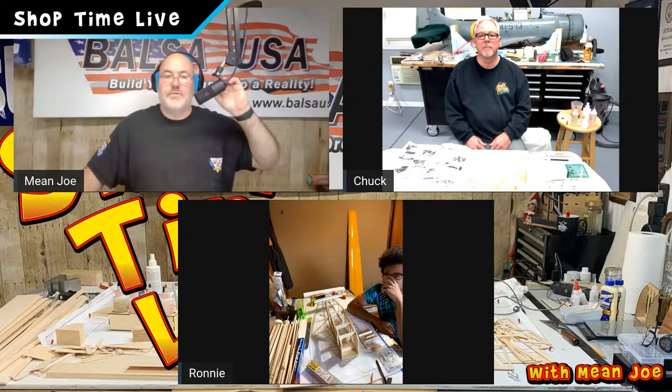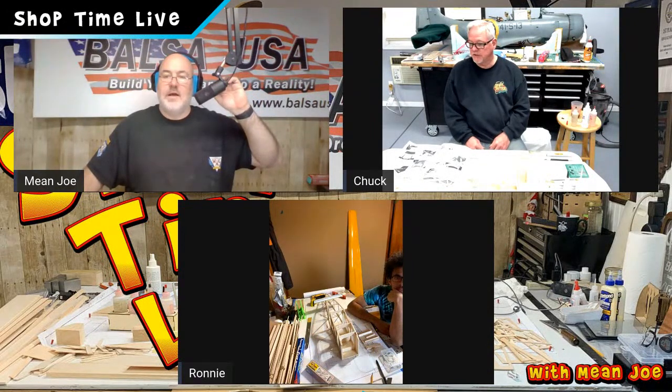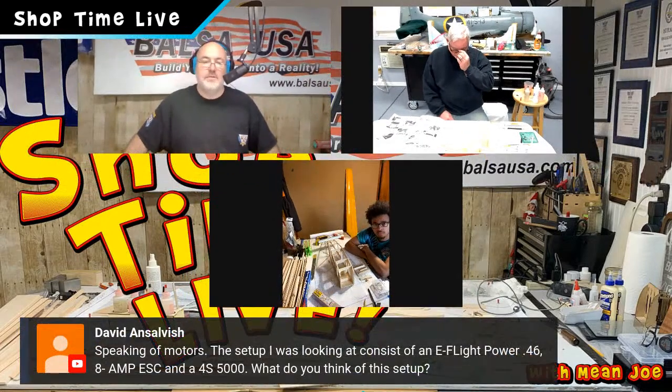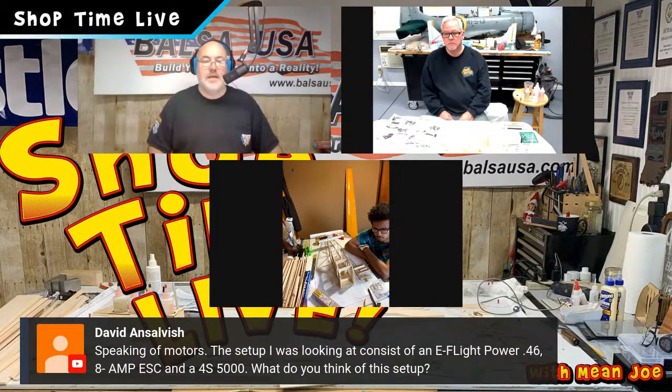I've got a couple of questions real quick and then we'll get started. David says, speaking of motors, the setup I was looking at consists of an E-Flight Power 46, 80 amp ESC, and a 4S 5000 pack.